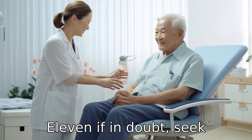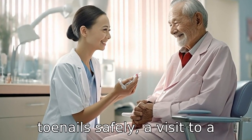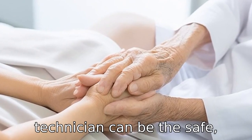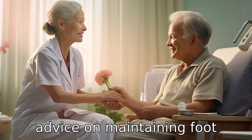Tip 11: If in doubt, seek professional help. If a senior is uncomfortable or finds it challenging to cut their toenails safely, a visit to a podiatrist or professional nail technician can be the safest option. These professionals can provide proper foot care and advice on maintaining foot health in the future.